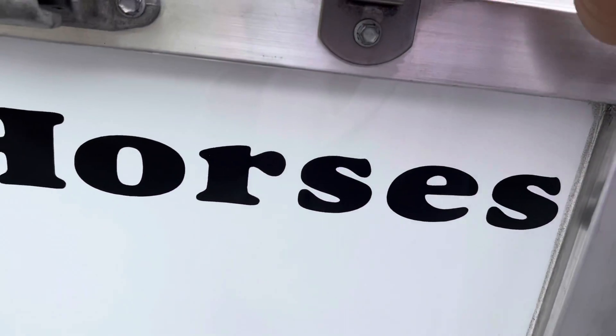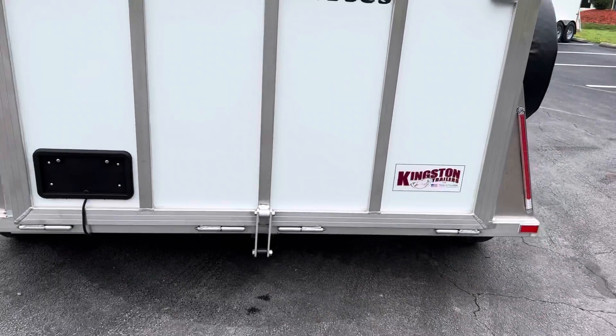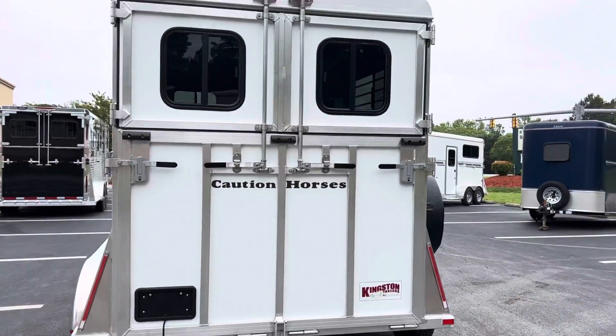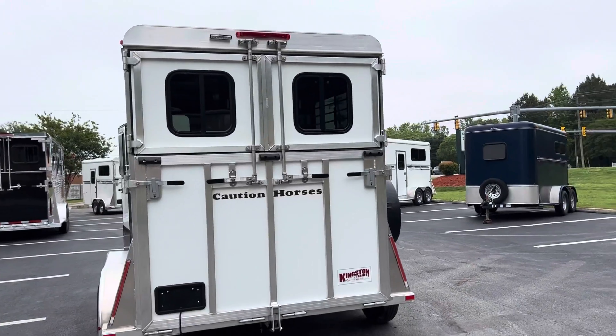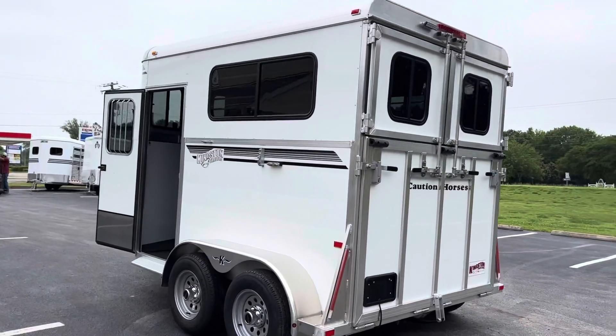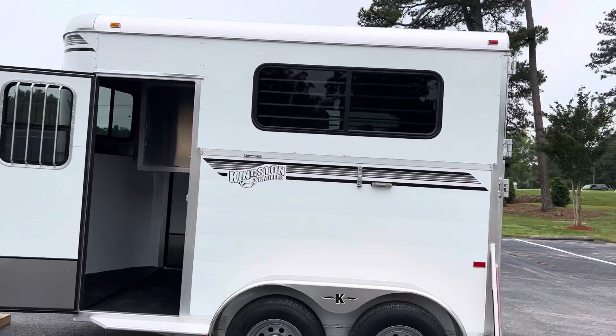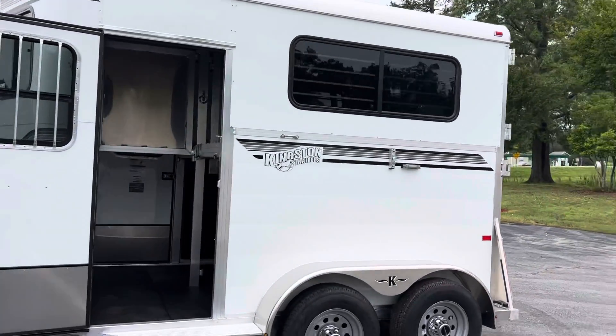Spare tire mounted here on the outside with the Kingston tire cover. Again, this is the 2022 classic elite bumper pull with no dressing room — super lightweight at only 2,300 pounds, 7,000 pound gross weight rating, with two 3,500 pound Dexter torsion axles. Nice big sliding hip window there.